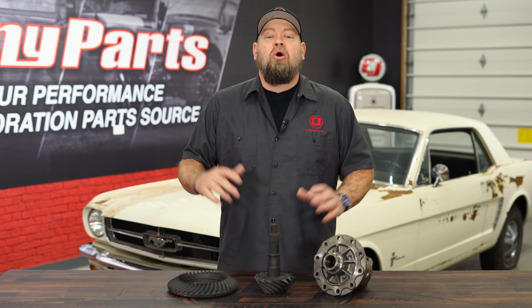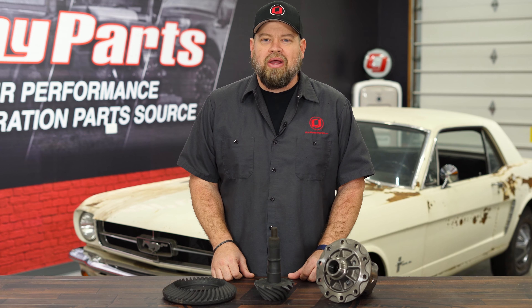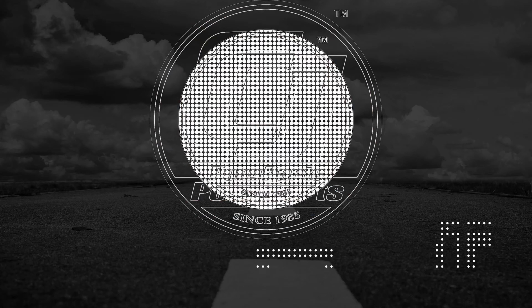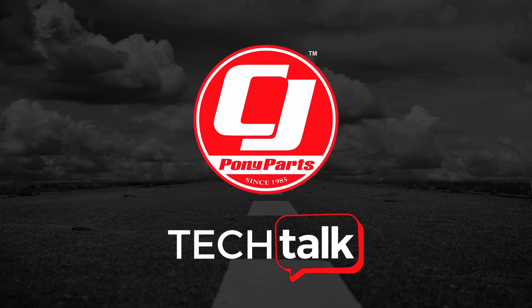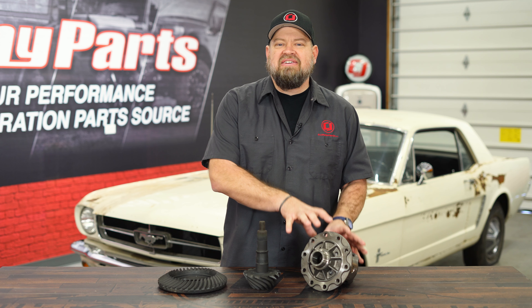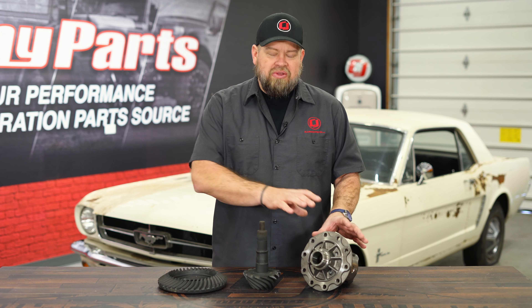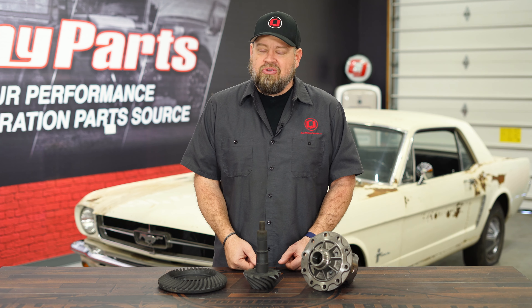On today's Tech Talk, we're going to talk about all those components that mount in the rear end of your Mustang and help you put that horsepower to the ground. Now while we are going to discuss ring and pinion, the main focus of this Tech Talk is going to be the differential — what is a differential, how do they work, what are the different styles, and which one is going to be best for your Mustang.